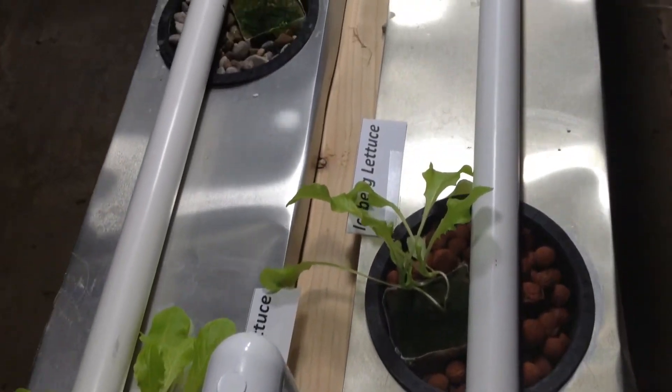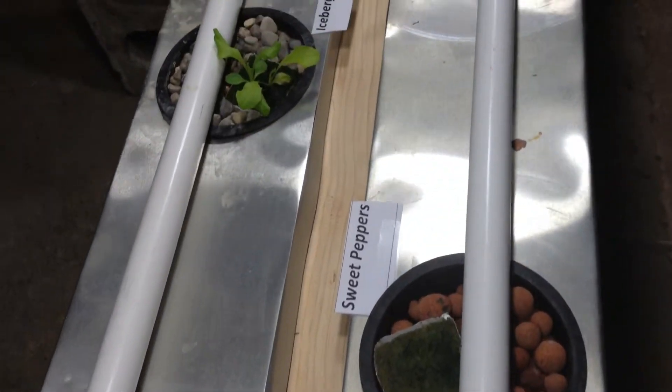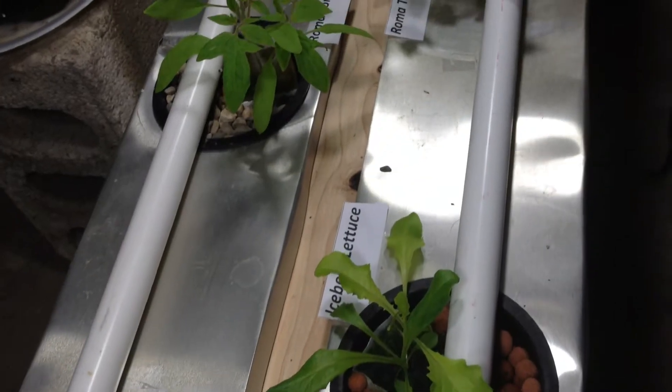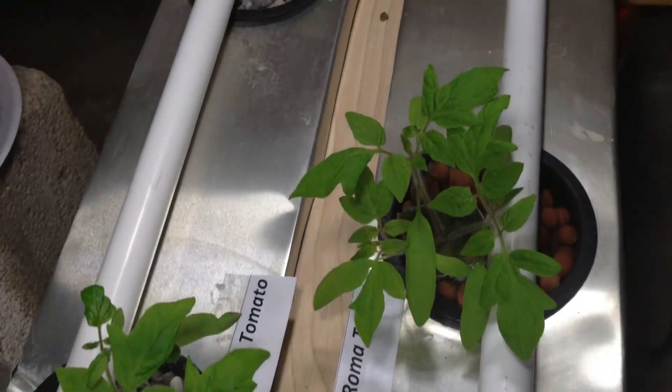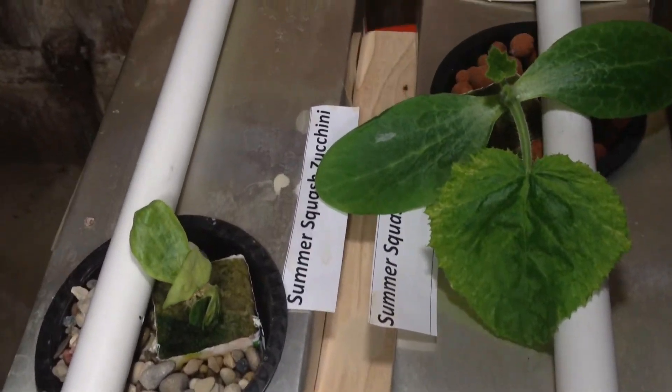Hey YouTube, this is Brad with another DIY drip hydroponic system update. This is going to be the week 4 update. In this episode we're going to be doing some pruning on the system, and also we're going to change the nutrient solution over, and there will be a correction on the nutrient system also.